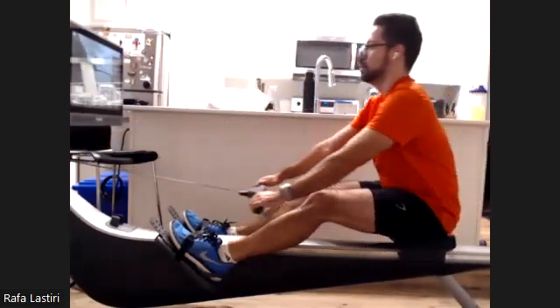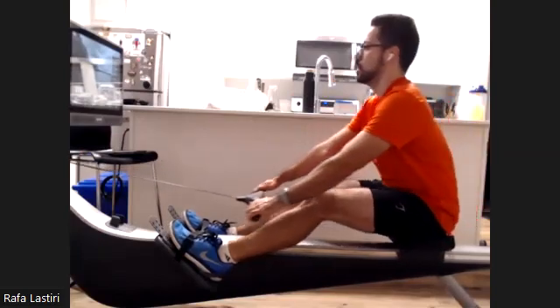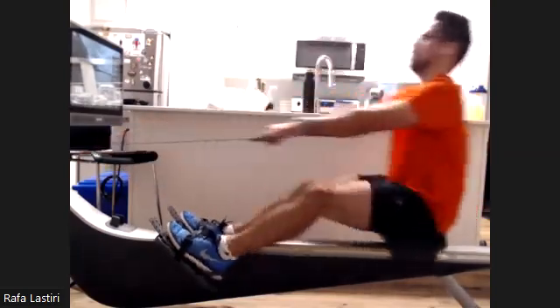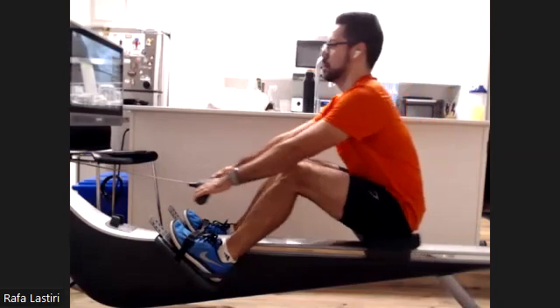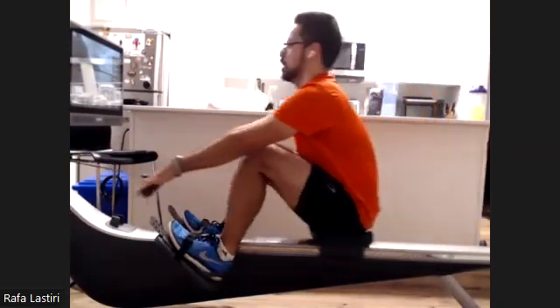Nice work here, Rafa. He's setting that body angle through the release just like we like to see, then coming up that slide good and controlled. Handle is raising into the catch. Nice stuff.